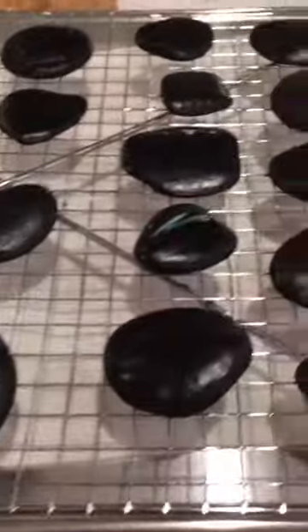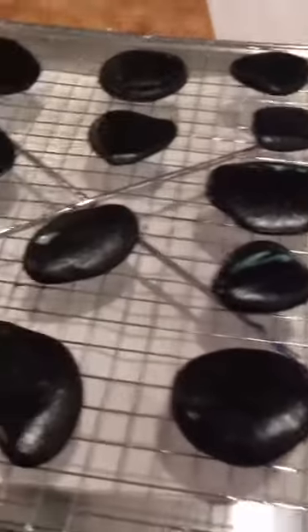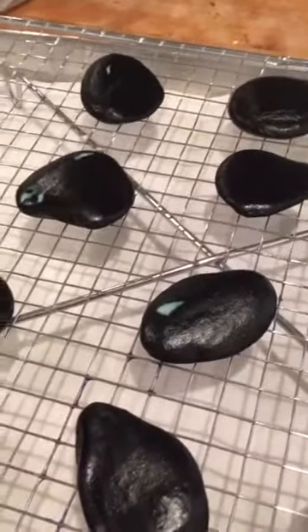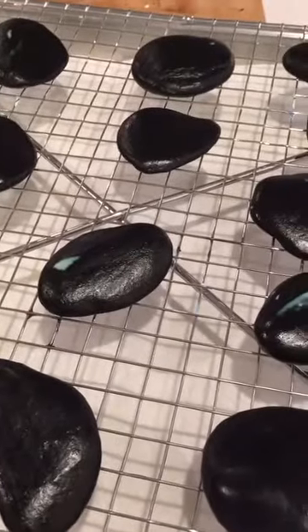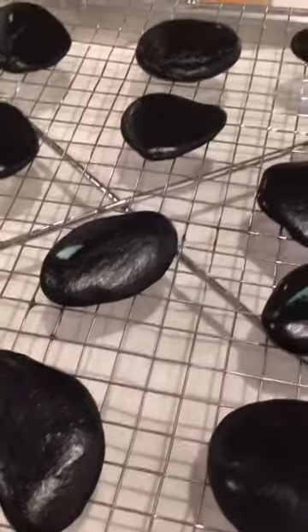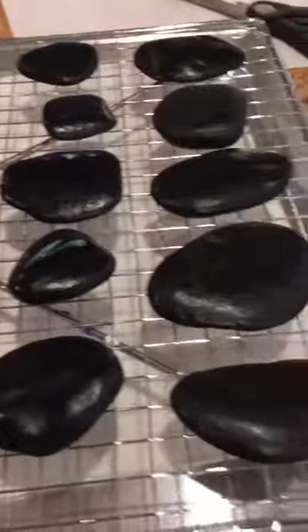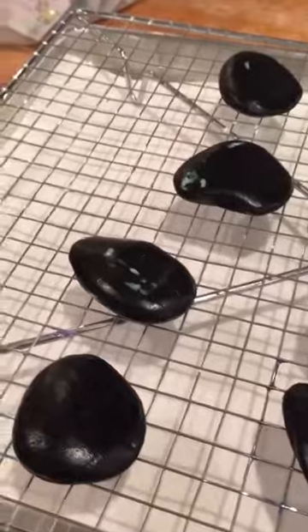We made a bunch of extra rocks. The manufacturer specifications for this holographic dust say to base coat your rocks black, so we painted a whole bunch of rocks black. We're waiting for the tacky coat to dry — we made a thick coat. They say you can use a hair dryer, but we're going to wait for it to finish drying and then test out the colors.